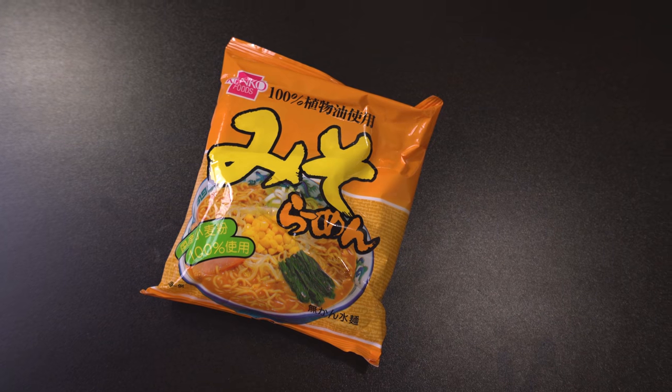Next: Miso Ramen! Slurp on these hot noodles featuring a fragrant miso flavor with warm and savory notes. Made with natural ingredients and 100% domestic flour. Try it with corn, sauteed spinach, or braised pork. Just boil some water, add noodles to a bowl, and leave it covered for a few minutes — don't try to microwave these. You gotta actually boil some water. I want to try miso ramen — I normally have shoyu or tonkotsu. If it's ramen, I'll have it.